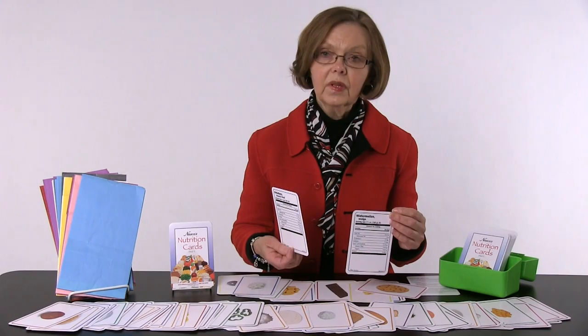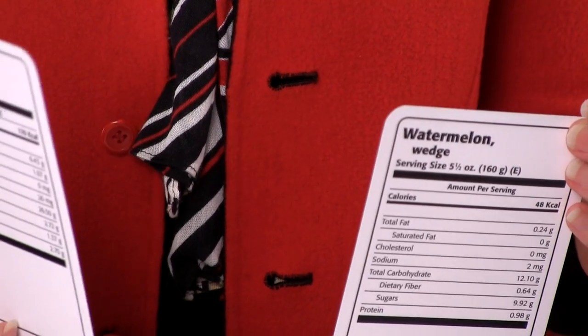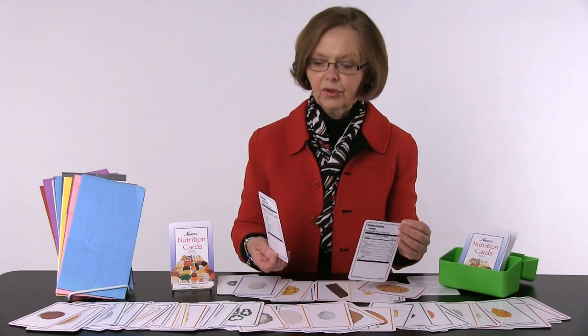Each deck has a hundred cards. There's no duplication of the foods within the two decks, so it doesn't matter which one you get — one or two. Each one has two different servings of carrots, for example, so there's some duplication in the foods that are used but not in the portion sizes.